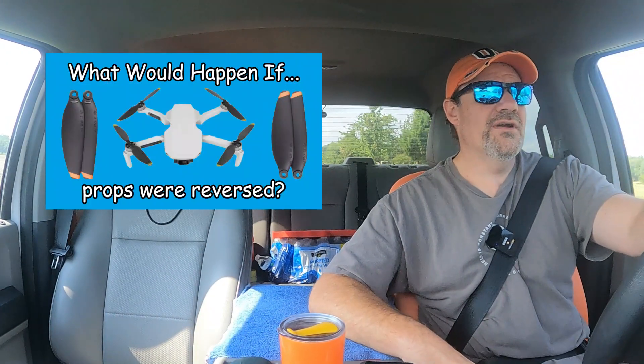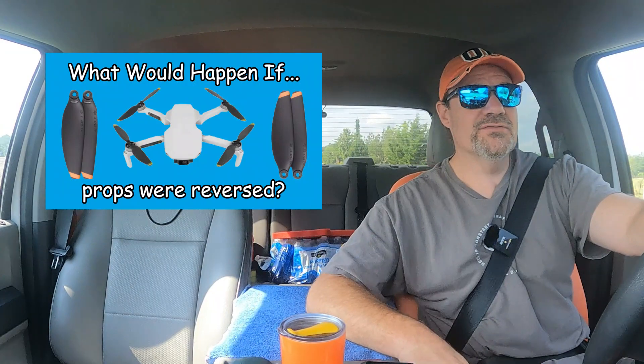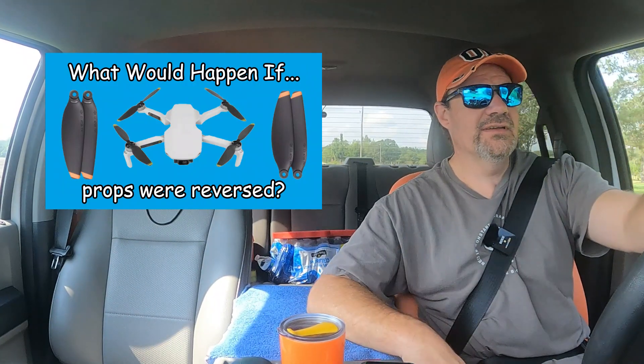A couple weeks ago we did a video where I changed out one of the props on Rose to see if she would start up and lift off — and we all know the outcome of that. But I was amazed at the amount of comments we got on that video; a lot of people watched it surprisingly. I'm gonna take all of these props and change them all backwards and see what happens. It's worth a shot.